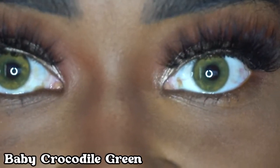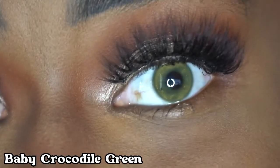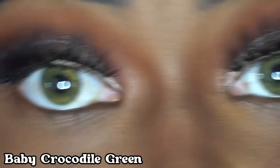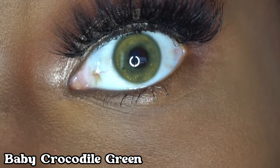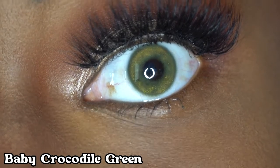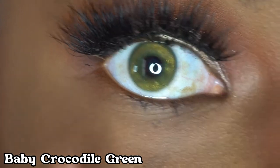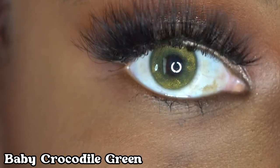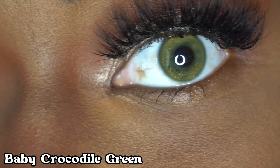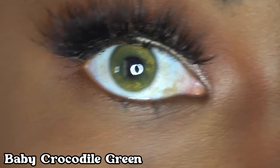This last color is Baby Crocodile Green, and it's a very pretty green. In the eye contact lens, there is glitter in here. This gold speck that you see right here is actually glitter, and it is so pretty. You can really see it — it looks like glitter in here, which it is, but you can see it really well.